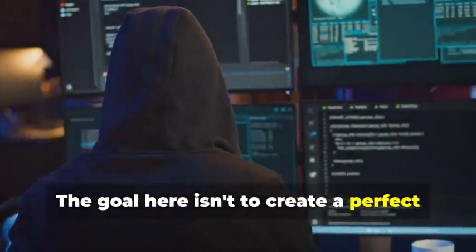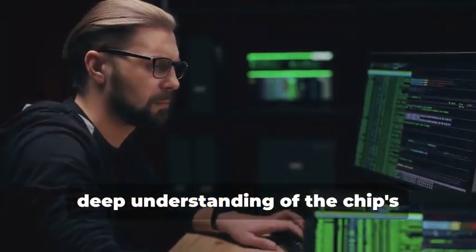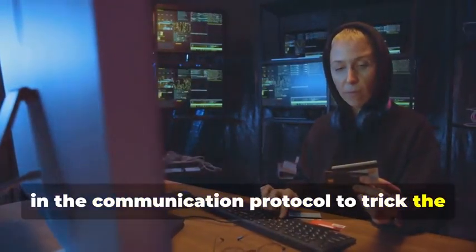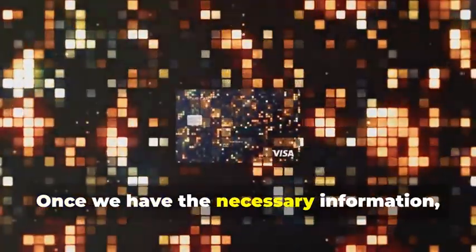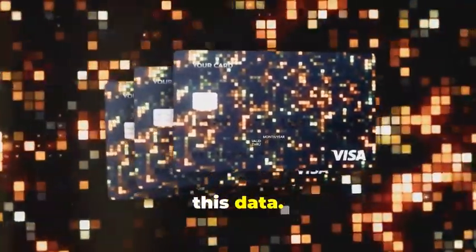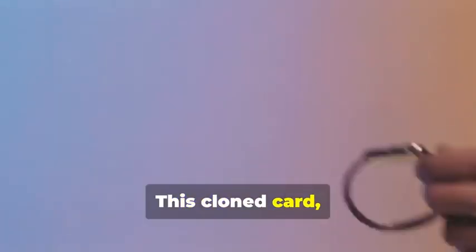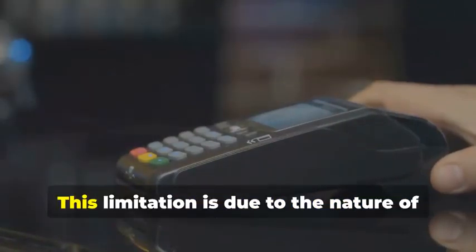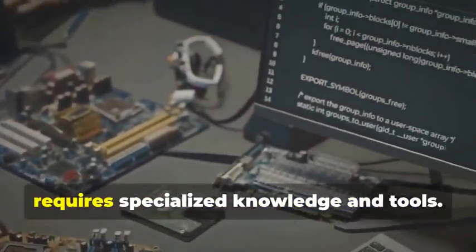The goal here isn't to create a perfect replica of the chip, but rather to capture enough information to create a one-time use clone. This involves sophisticated coding and a deep understanding of the chip's communication protocols, exploiting vulnerabilities in the communication protocol to trick the card reader into accepting fabricated data. It's a delicate process that requires precision and expertise. Once we have the necessary information, we can program a blank chip card with this data, transforming it into a functional clone — albeit for a limited time. This cloned card will only work for a single transaction, as the dynamic data will no longer match subsequent transactions. This limitation is due to the nature of the dynamic data, which changes with each use.